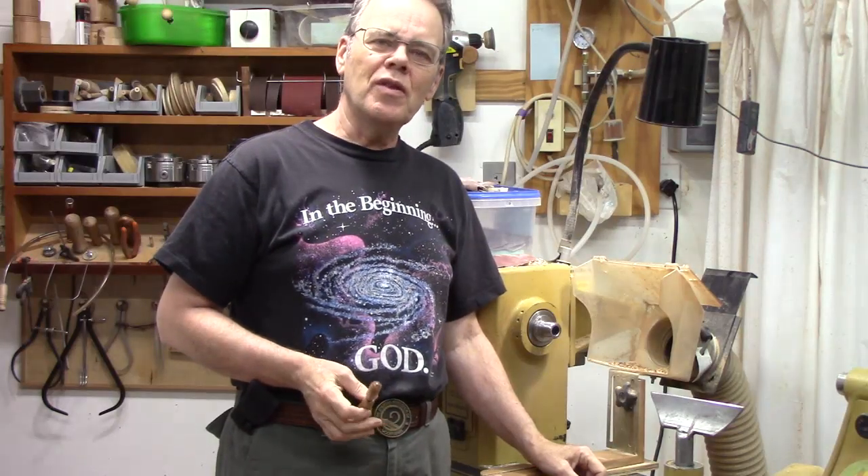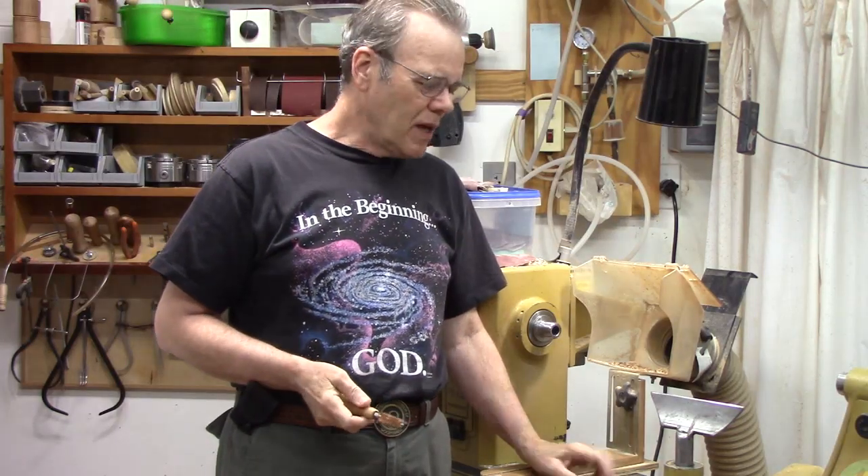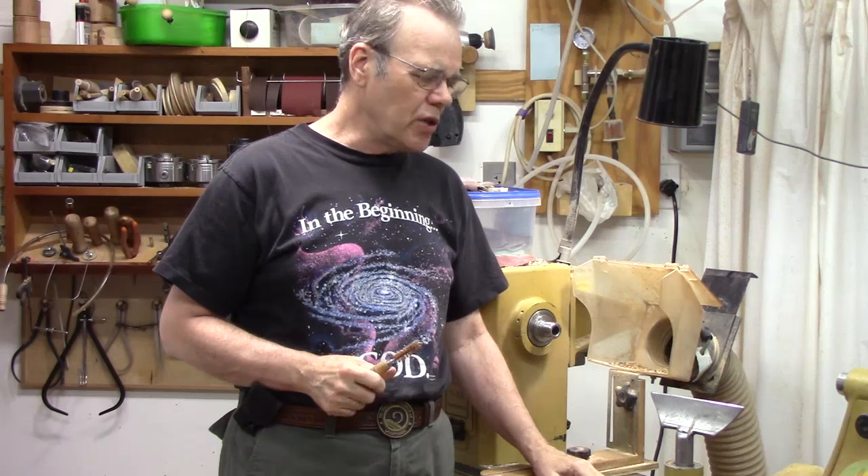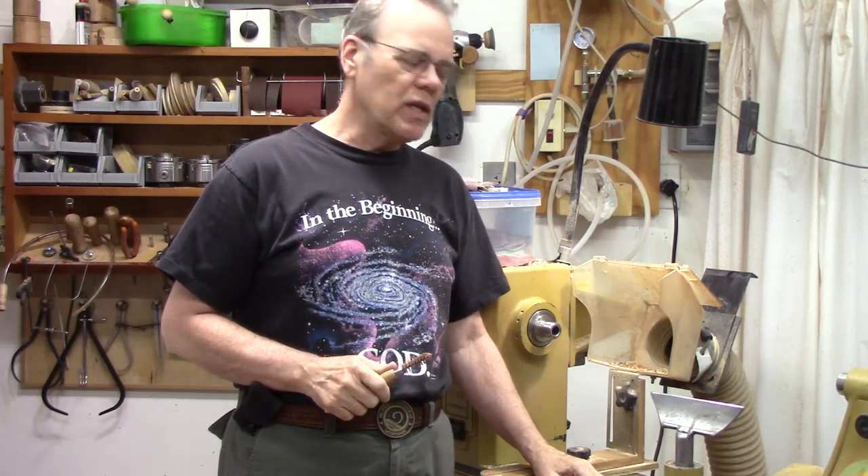Hi y'all, welcome back to my shop for another Wednesday woodturning tip. Let's talk briefly about lathe maintenance. You can put some of it off for a while, but there are a few little things you can do that will really keep things going a lot smoother. So let's look at those.